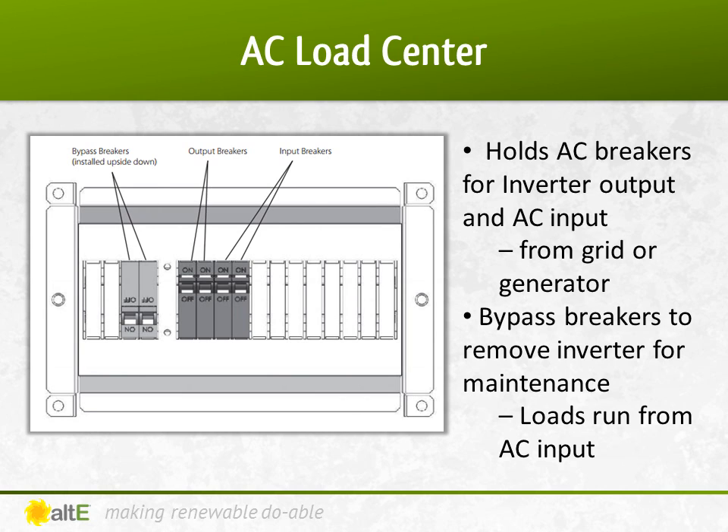Bypass breakers allow you to remove the inverter from your system and power your loads from an alternate AC source, like the grid or generator. This is useful if you need to take the inverter out for maintenance. If you are doing a straight grid-tied system, a separate AC breaker box is usually not needed.